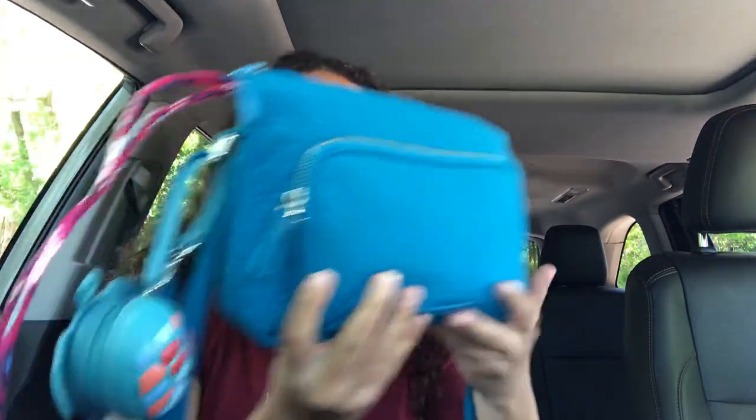I do sometimes have the lanyard sticking out so that I can close the bag but still have my lanyard accessible. It's a small bag so it's not like I'm digging around for my wallet or anything, but it's just an option I like to do.